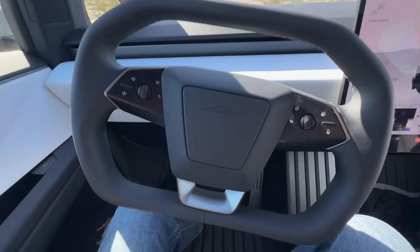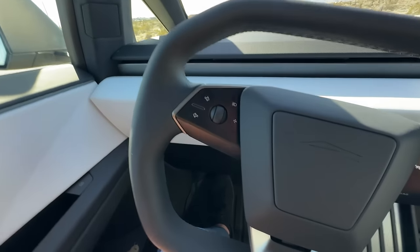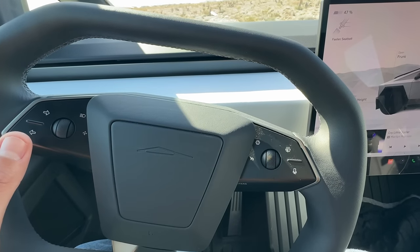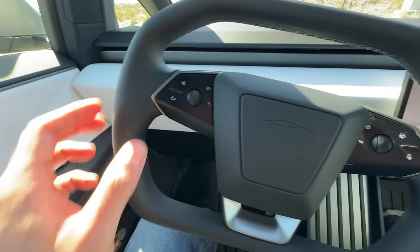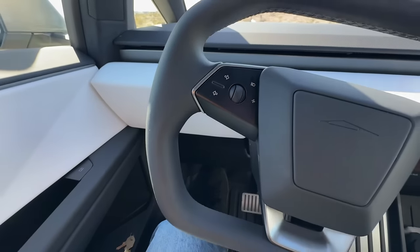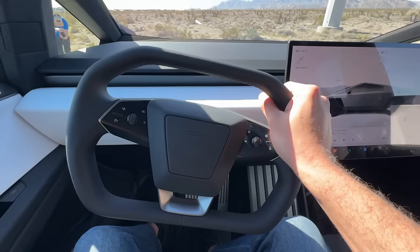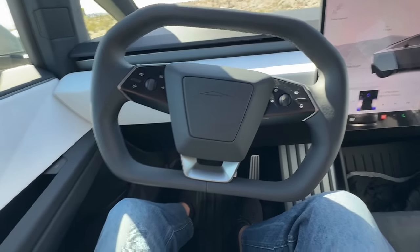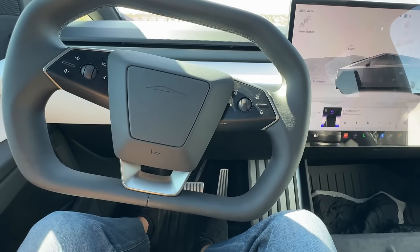Getting into the steering wheel — you finally do have a traditional horn. They got rid of the button, thank God. And also speaking of buttons, these are not haptic feedback. If you remember driving a refreshed S or X, so many times I would accidentally hit the turn signals or I would hit the horn that used to be right here. But now it's literally just physical buttons — finally, physical buttons. So good on Tesla for that one. First thoughts on the steering wheel: very comfortable in the hand. I was very skeptical of this steering wheel at first, but after driving for a little bit, big fan — it just fits. It works.